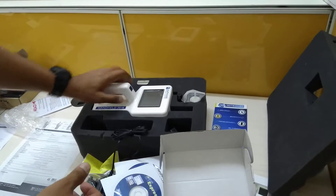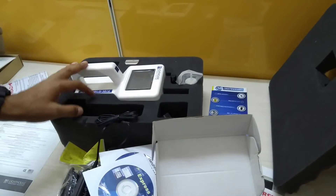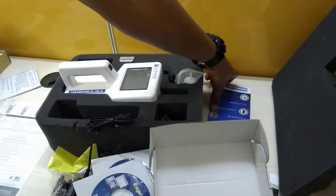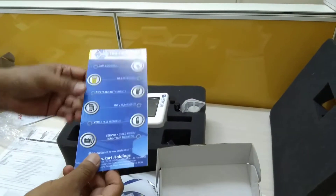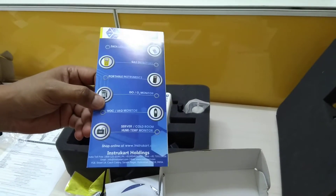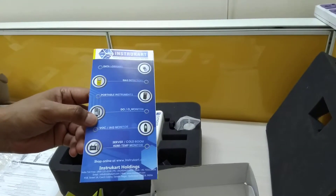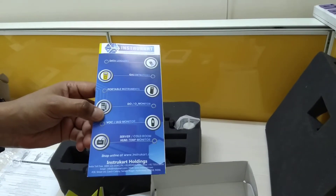We also have other particle counters with different sensitivity and flow rates, available in both online and handheld versions. For more information, visit www.instrucat.com and browse a variety of similar instruments. Thanks for watching.